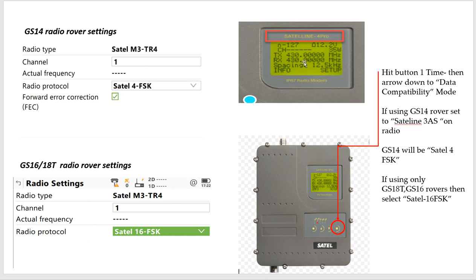So how do we change the data compatibility to match it up? We'd hit this button down here one time and arrow down to data compatibility. If we're using GS-14s and 18s, we have to set that to SATEL-3AS, and SATEL-4SK on the rover side with forward error correction — it's the same language, almost like French and Spanish. If I had a newer GS-10, or if I was running strictly 18s, I could change the data compatibility to SATEL-16FSK to pump out GPS, GLONASS, Beidou, and Galileo. Then on the rover, we'd set the 18 or 16 to SATEL-16FSK to match up and match up the channel.